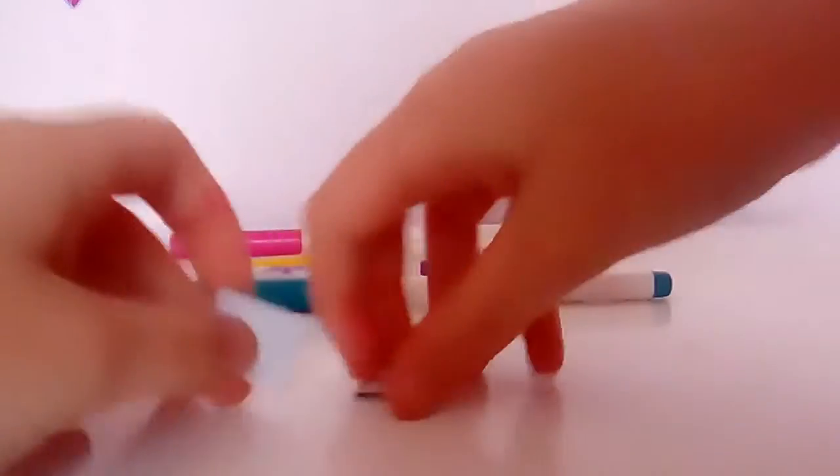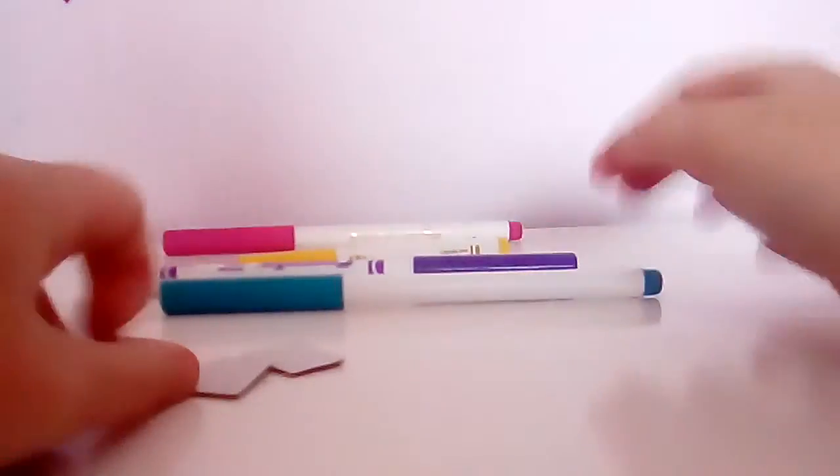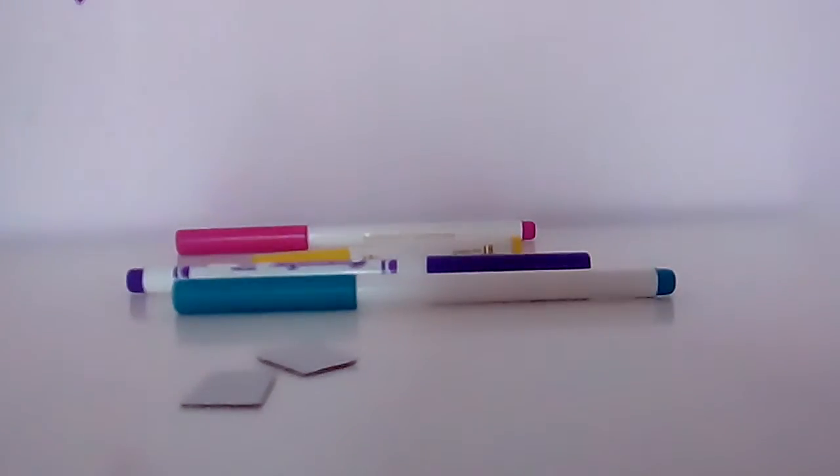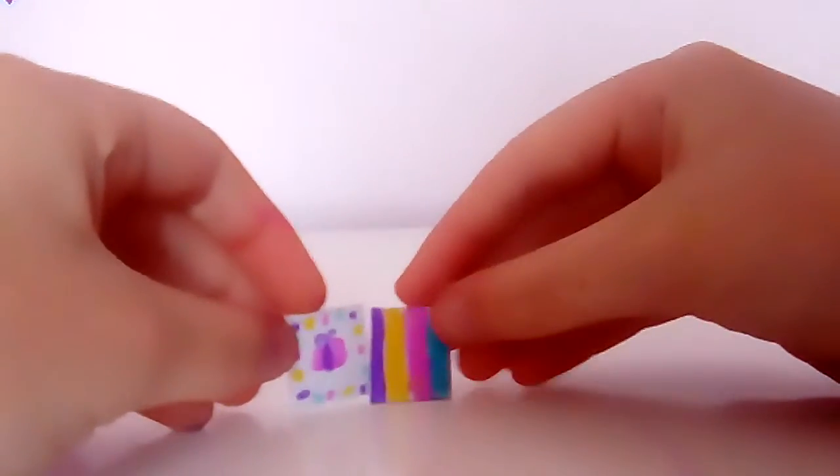Now get your markers and make any design on the front and the back. I'll do it off camera and I'll be back with you after.